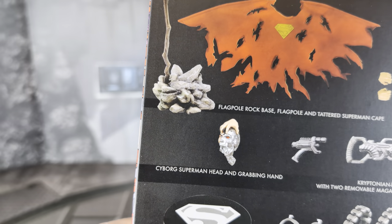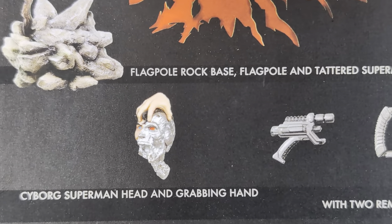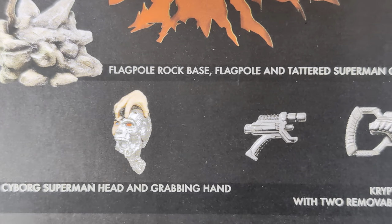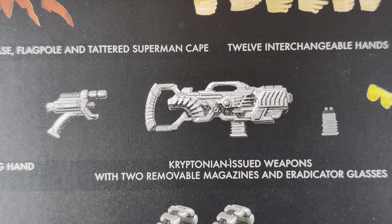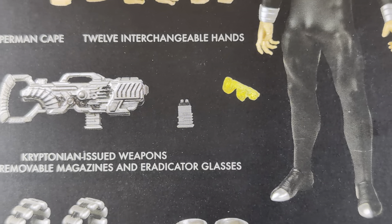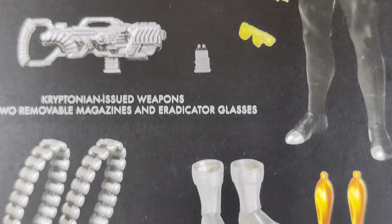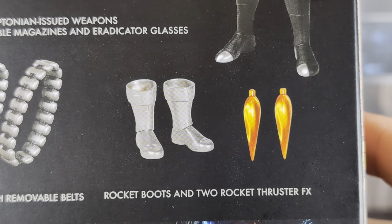It also comes with a Cyborg Superman head and grabbing hand, which I don't know anything about — I know it's part of that comic run. And then a couple of Kryptonian-based weapons with removable magazines and eradicator glasses — yellow sunglasses he can wear. Awesome looking. And then he comes with rocket boots and rocket thruster effects.